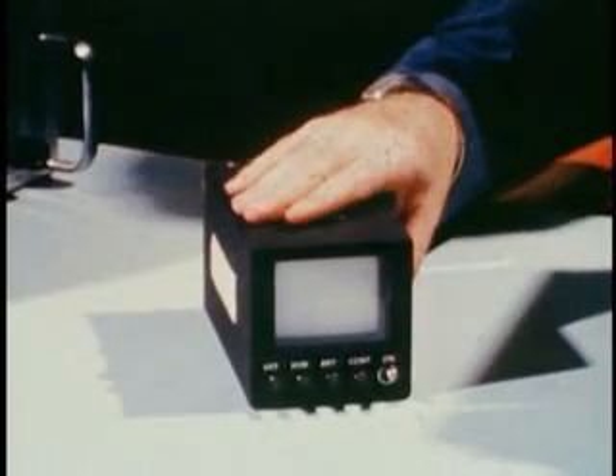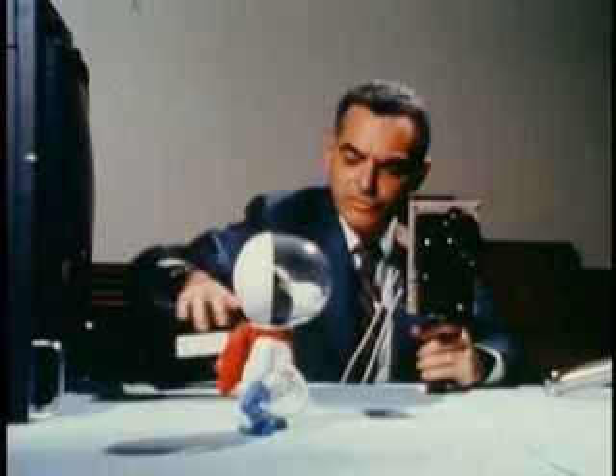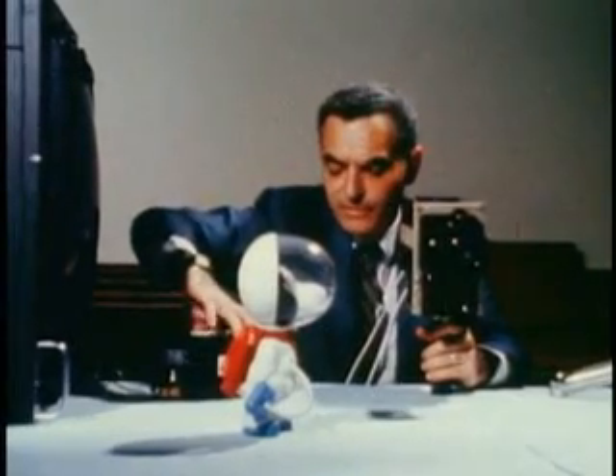This is the mini monitor that enabled the astronaut to view the scenes within the spacecraft as you saw it on your home television screen.